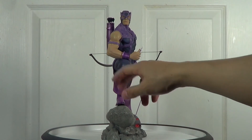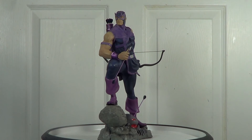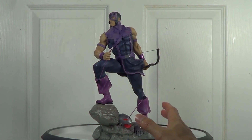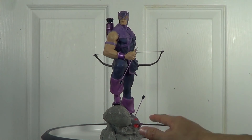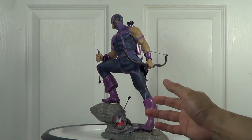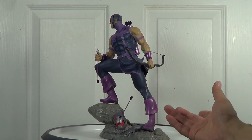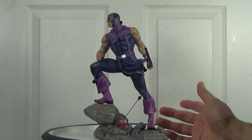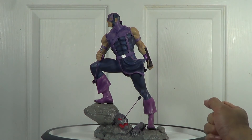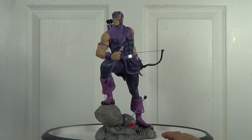I do like this paint job on the arms because he looks Caucasian. Even though the muscles are not that prominent in this video — because I use very bright lighting so you can see the statue clearly — if you see this in person, the muscles are there and they pop.